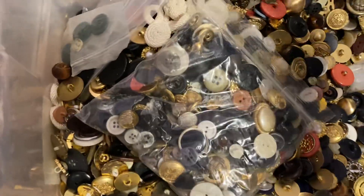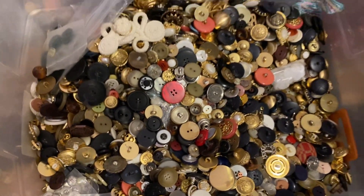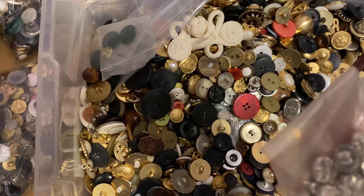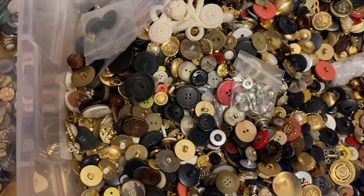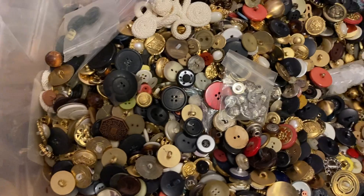Or if there's someone who would like to just make an offer for all these buttons, I would be happy to let them go. Let me know in the comments below. We have all kinds of buttons here — some metal ones, and the majority is plastic. Let me know if you're interested in the comments below, and I'll see you in my next video.